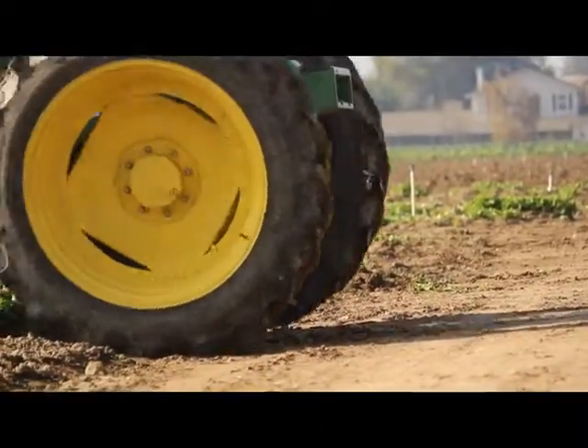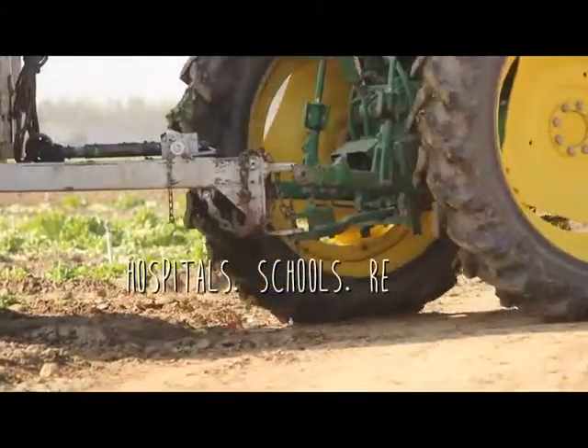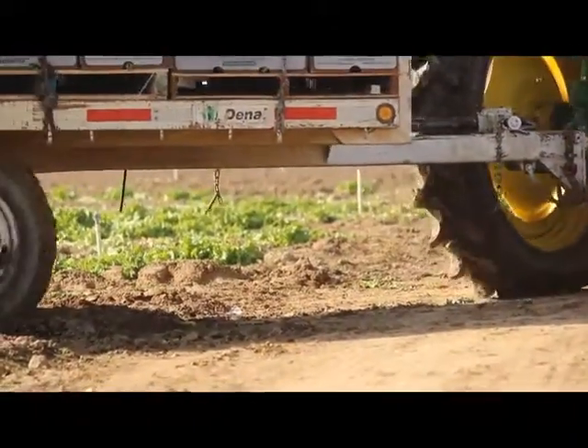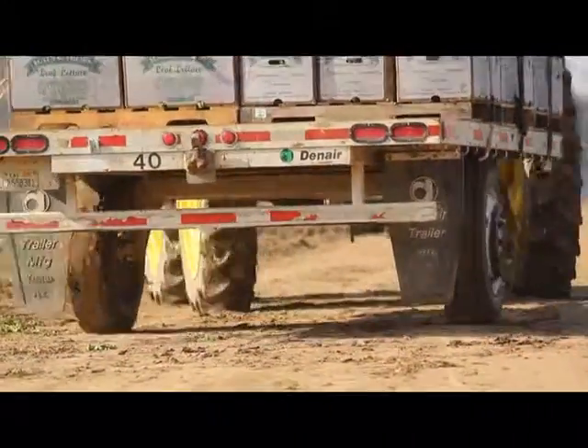Also to regional produce wholesale distributors who will carry a full line of produce and service hospitals and schools and restaurants. And then we sell it to some grocery store chains that have stores in Northern California or in parts of the United States.